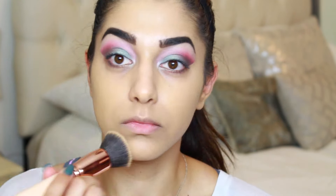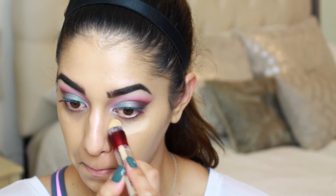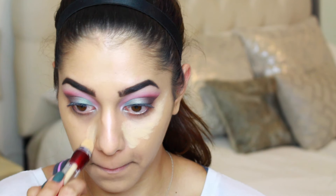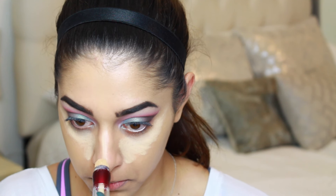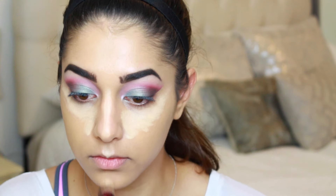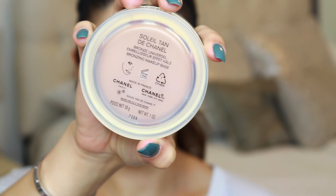I'm blending that out with a Zoeva flat top kabuki brush, then going in with concealer — this is the Maybelline Instant Age Rewind in Neutralizer. I'm placing this in the normal highlighting areas: under my eyes in an upside-down triangle bringing up toward my temple, on the bridge of my nose, on my cupid's bow, my chin, and the center of my forehead.